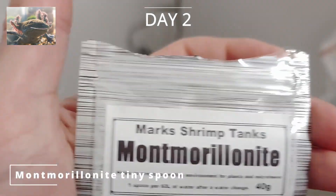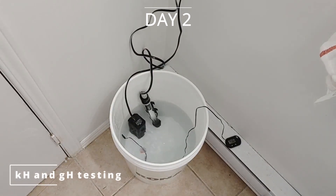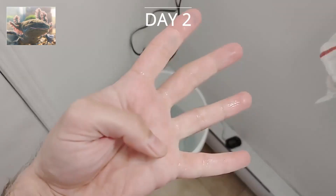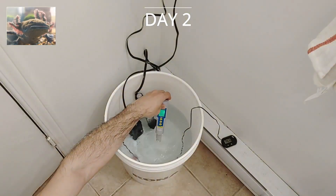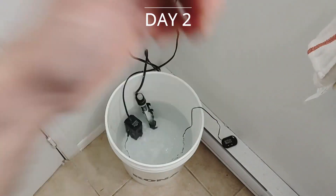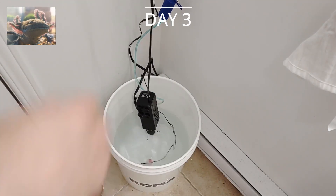We added montmorillonite from Mark's Shrimp Tank — supposedly it helps with molting. We added pH adjust up to bring pH up to 8.5. We added shrimp king minerals GH plus to bring general hardness close to 9. On day 3, we add a bubbler to help remove any residual carbon or CO2 resulting from the carbonated water, and make sure all parameters are right for the water change.